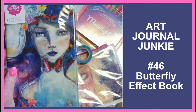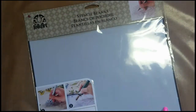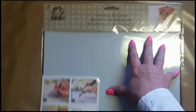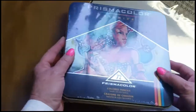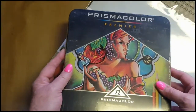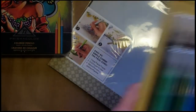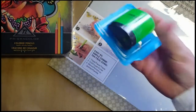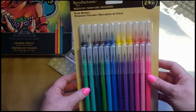Hello everybody, this is Trish from Art Journal Junkie. Great excitement — my personal courier pigeon arrived in South Africa last week with my haul from Michaels and Amazon. She brought me my stencil blanks and these beautiful Prismacolors, which are still sitting in their box. I'm just too frightened to use them because they're so yum, and they came with a very cute little pencil sharpener.